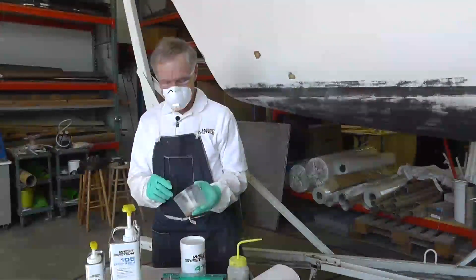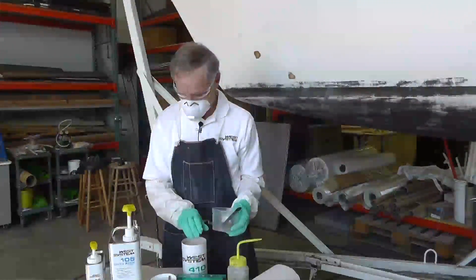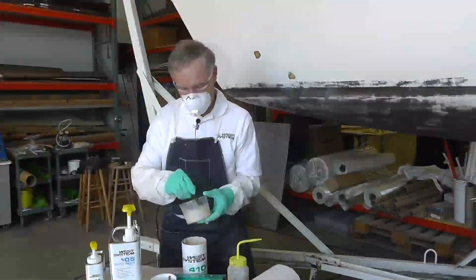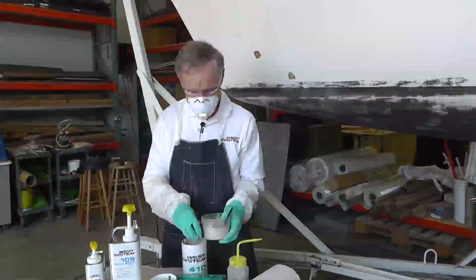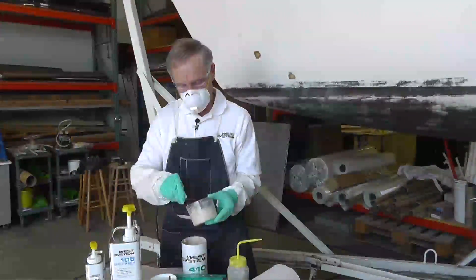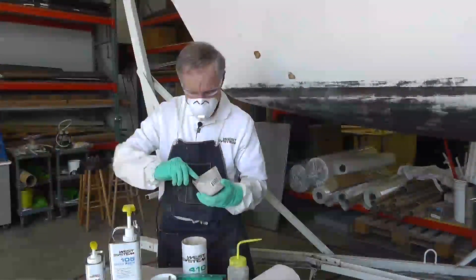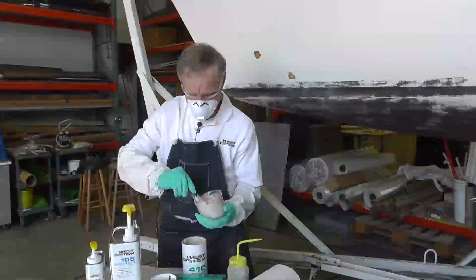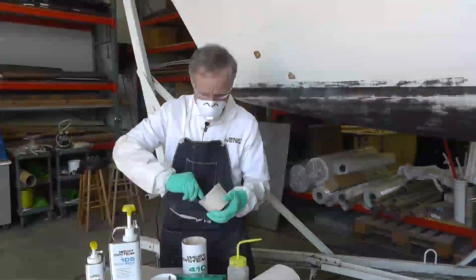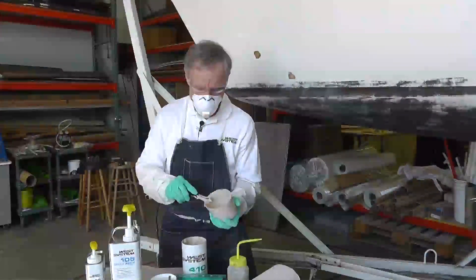Now working with that same batch of epoxy that we started with, we're going to go ahead and thicken it with this low density filler. In this case it's 410 Microlite. You want to make sure you start with a small amount of epoxy in your cup, because if you start off with a half a cup of glue, you'll never get enough filler in there to achieve a non-sag consistency. Once you think you've got it mixed well, I would suggest you scrape it to the side of your cup and mix it a little more. What that does is it weens out the air bubbles that you stirred in, so you get a reasonably air-free fairing compound.